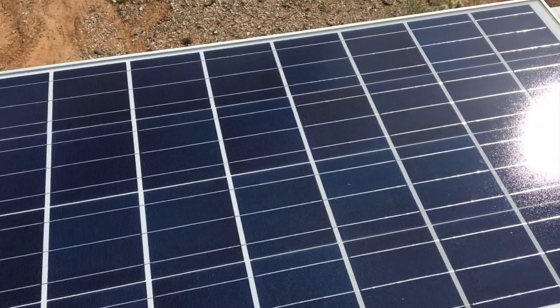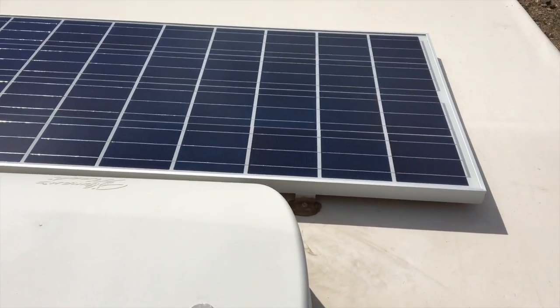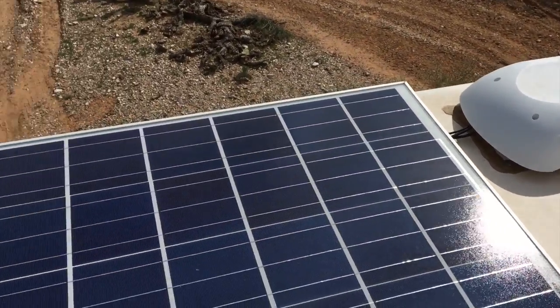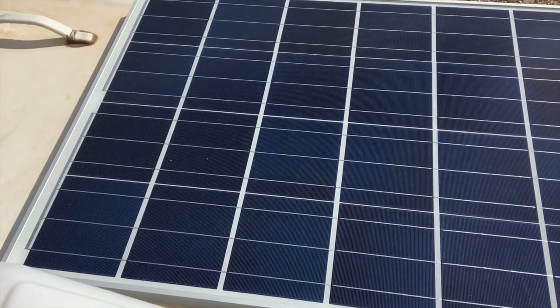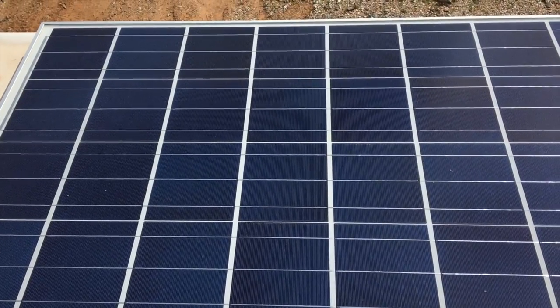I'm up on the roof now with my North Star Laredo truck camper, showing you the arrangement I have right now. I've got two 120-watt polycrystalline panels. As you can tell, they're a light blue or dark blue, which indicates that they're polycrystalline. Monocrystalline panels are black, so that's your dead giveaway.